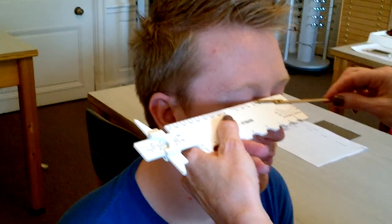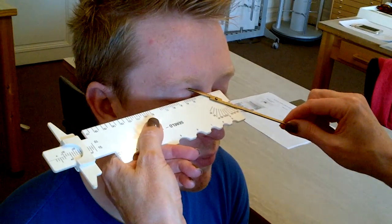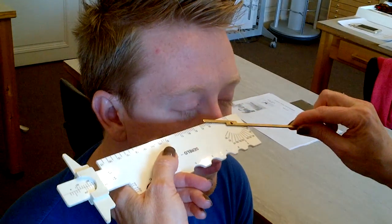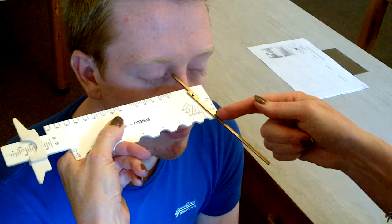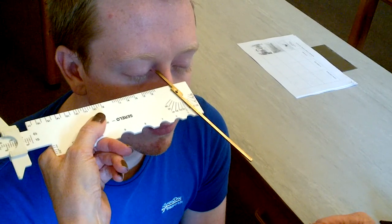Next we've got the splay angle. For this, it's easier to stand up to take the measurement, but the patient remains sitting. So if you close your eyes for me, Michael — ideally we'd be taking the measurement here into the corner of the eye, but you can see that it's dragging on the lid. So come down the bridge and read into the corner. I read the cutaway part of the metal on the rule — so that's 20.